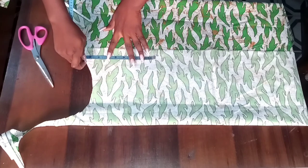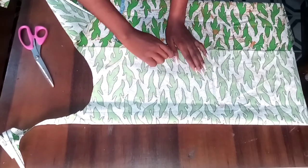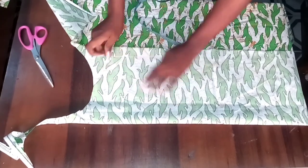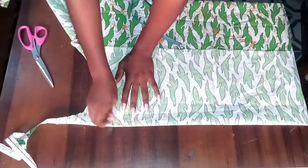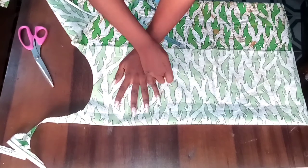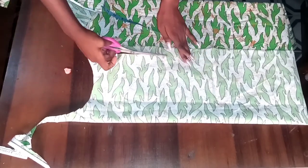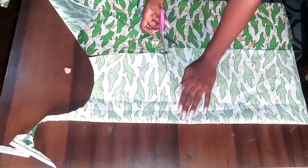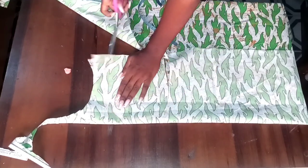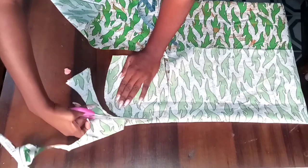Now I'm going to cut the pockets for this Dashiki dress. I marked out six inches so your hand can fit into the pocket. I placed my palm on it and traced a rounded pocket shape. I'll have four pocket pieces — two for each side. You can fold your fabric into four and cut all at once, or cut one piece and use it to cut out the remaining two.